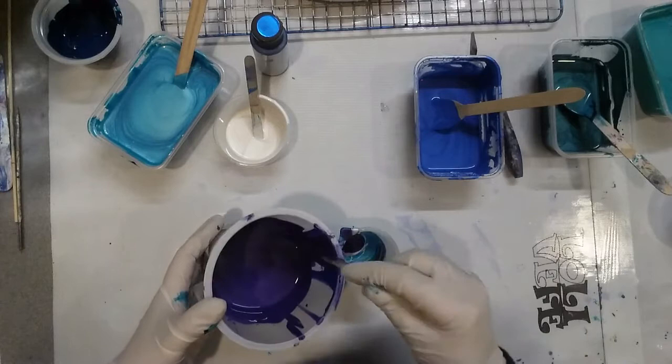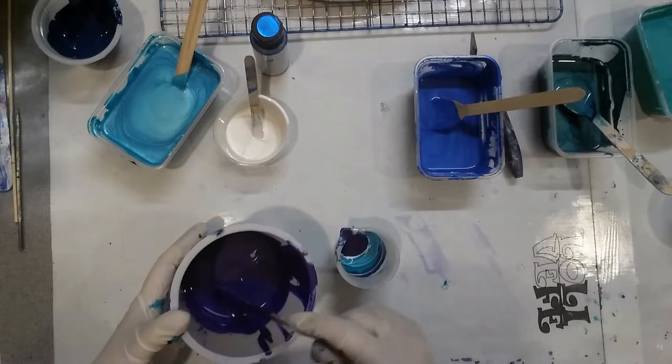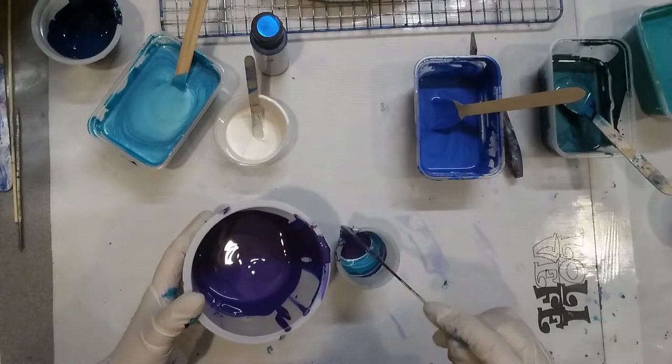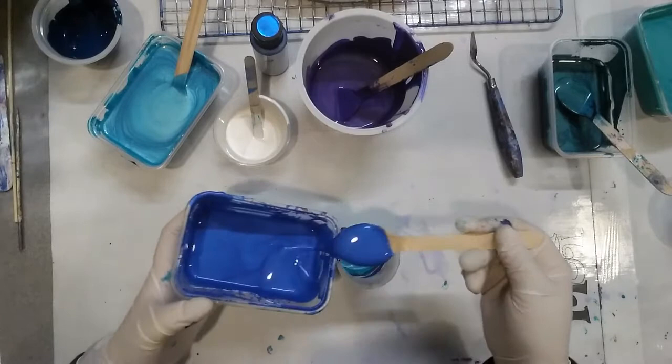I do love purple with the aqua colours — I think those colours go so well together, purple and turquoise. I'll make the layers a little bit thicker now because we'll be going further out into the circle. The further out you get, the larger the bands will be, so it just requires a little bit more paint.